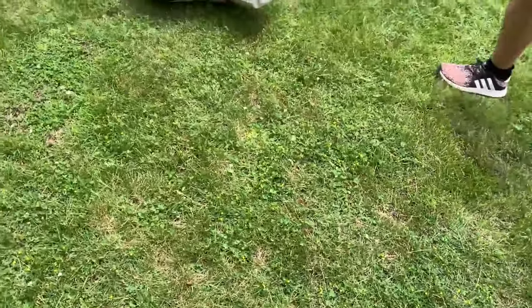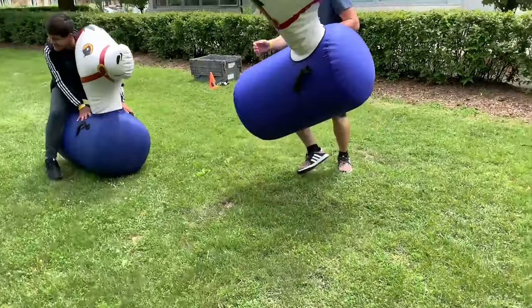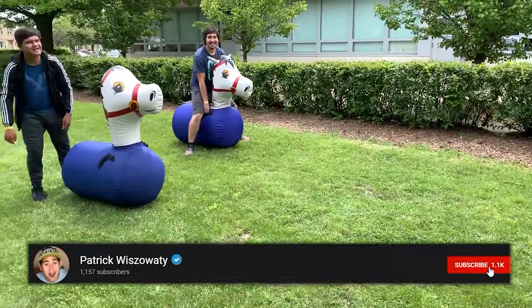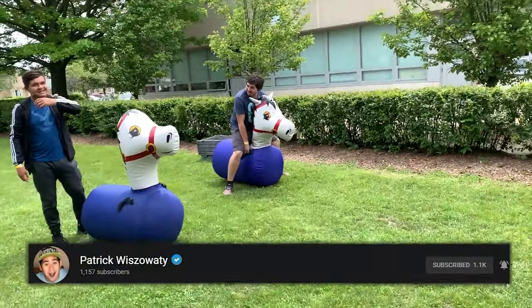Jeremy, grab one. Let's go, we're all racing. Are we going to pass the pole? Yeah, pass the pole. Tracy, you'll be the girl.